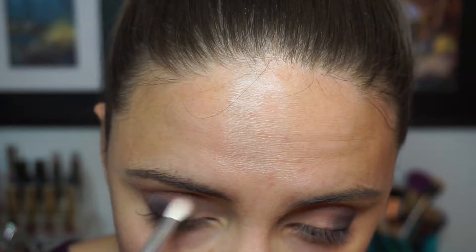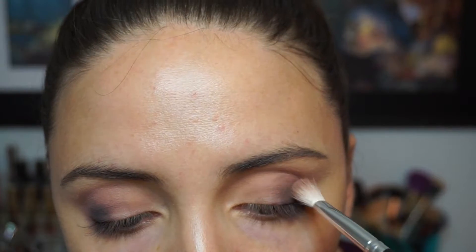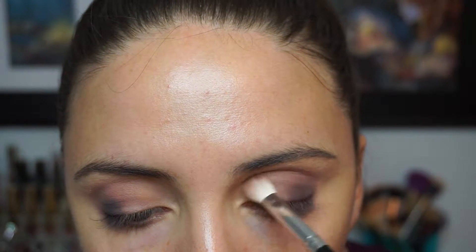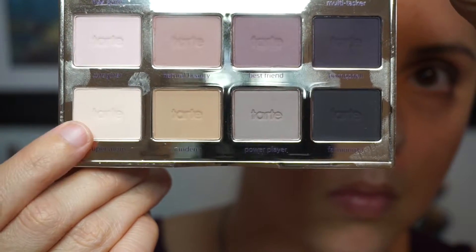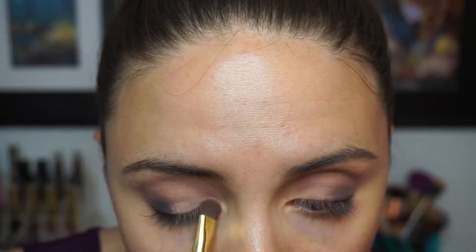Sometimes you will get to a phase in your smoky eye where it just looks ugly — it looks unblended, it looks choppy — but just keep working with those lighter shadows. Whenever you go over top of them with the darker shadow it's just going to be seamless and beautiful. You just have to get past that ugly stage.